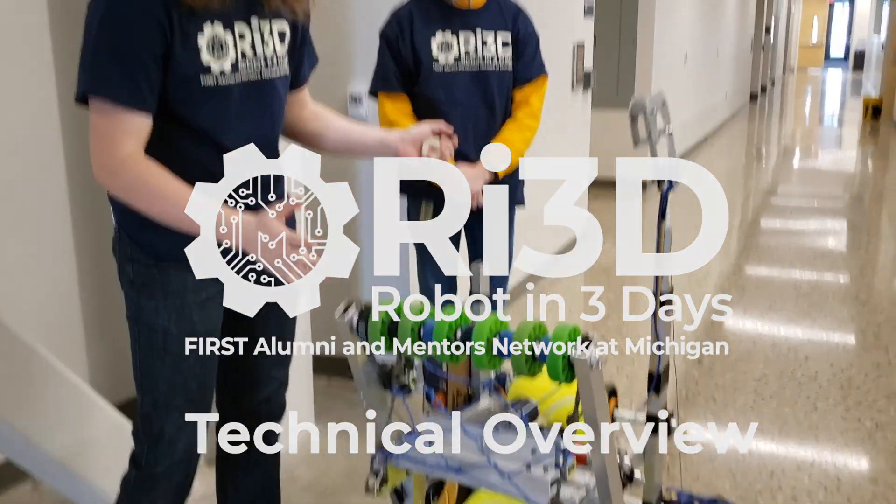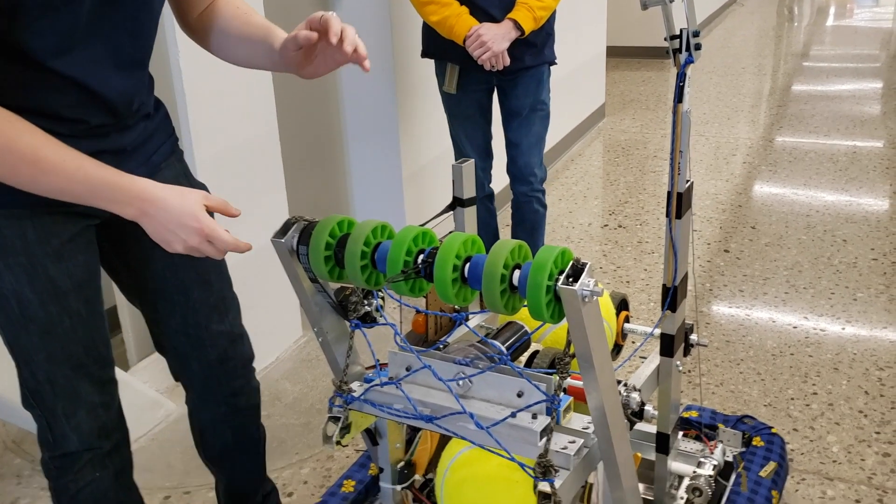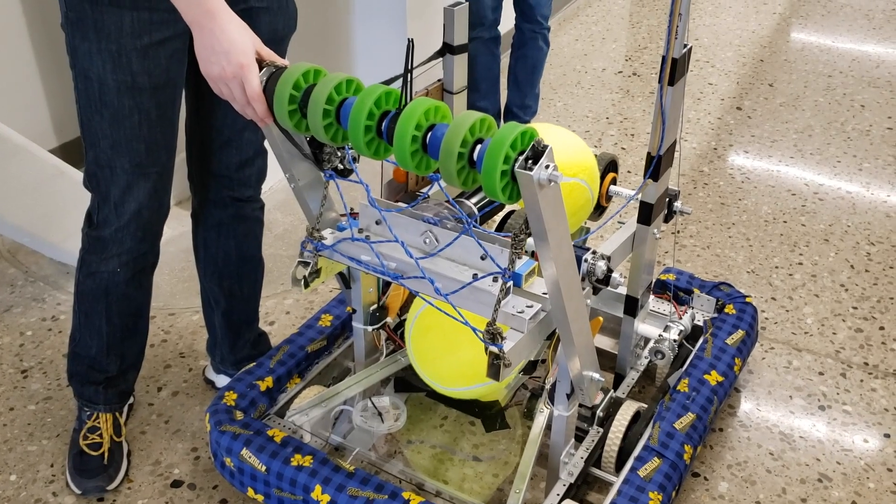There's a lot of stuff going on here. I'm going to try and start at the front and work my way back. Mechanically speaking, the first thing you'll probably notice is this arm right here. This is our intake mechanism, before the match starts.